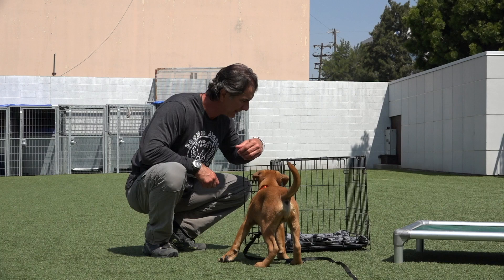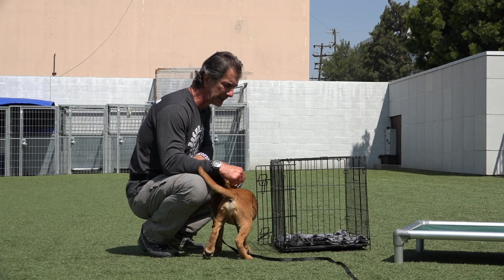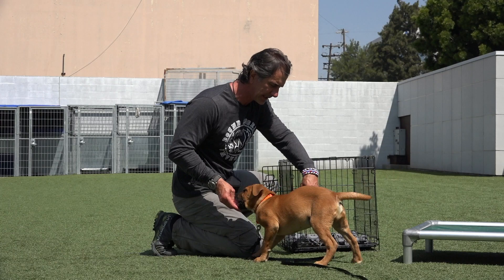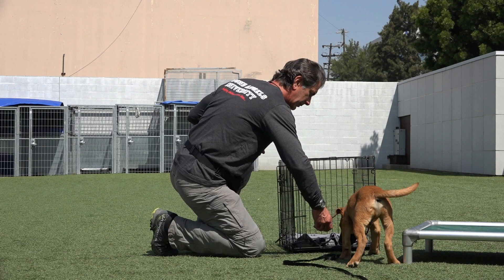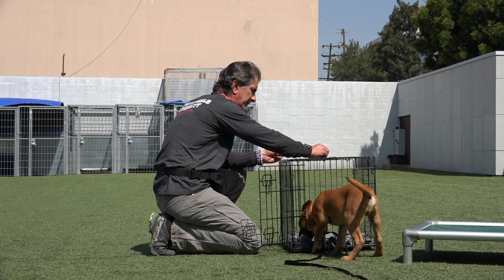He gets nothing out of me here — complete dead silence — and let's see if he figures out that the treat is in the crate. Remember, the treat patron has a lot of treats in it so he's going to smell that, but he's not going to get anything out of it. We're going to lure him back in the crate again. He's following this. Now there's a whole bunch of treats in there so he'll spend more time in there. I can start dropping them from the top of the crate and let him see that this is a reward in here — that anytime he goes in that crate it's going to be a huge reward.